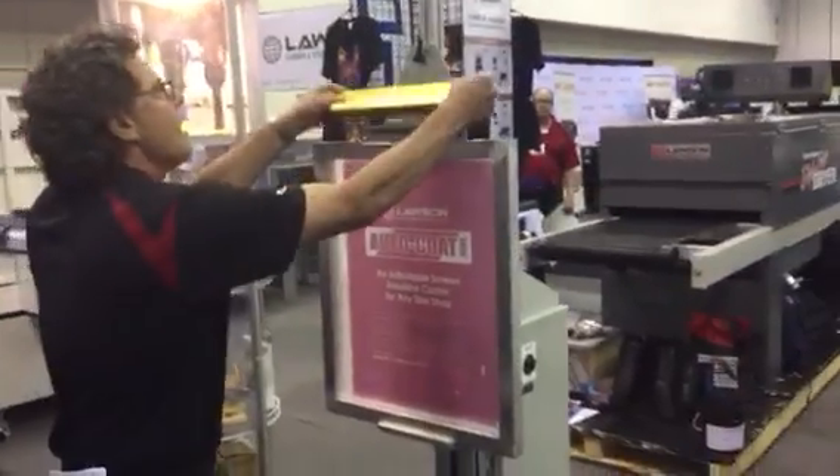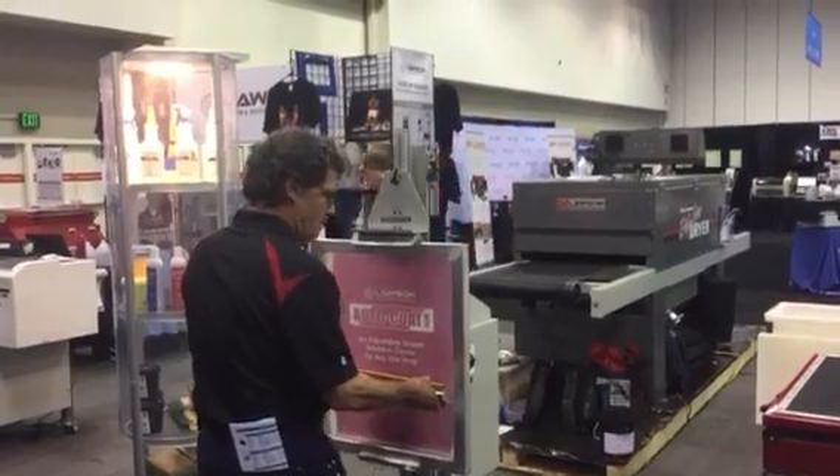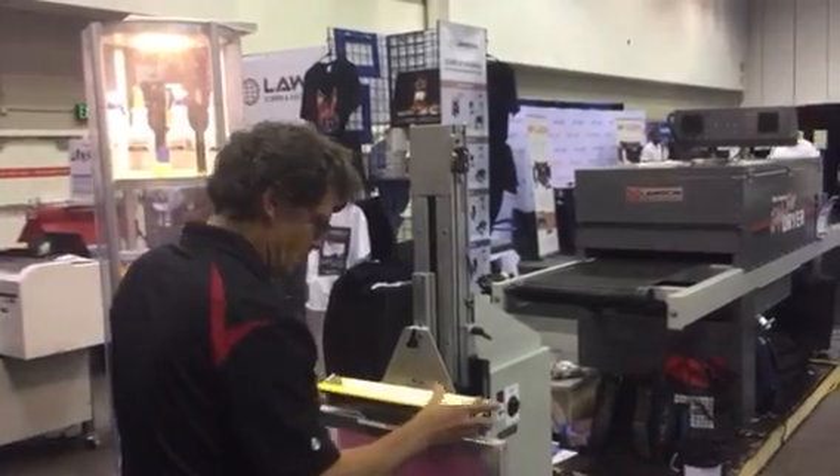This is the Lawson Auto Coat. Look how this works. Put the motion up here, step on the foot pedal, and coat your screen. This is unbelievable.